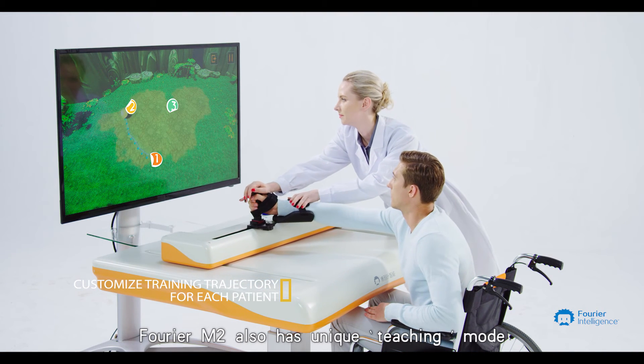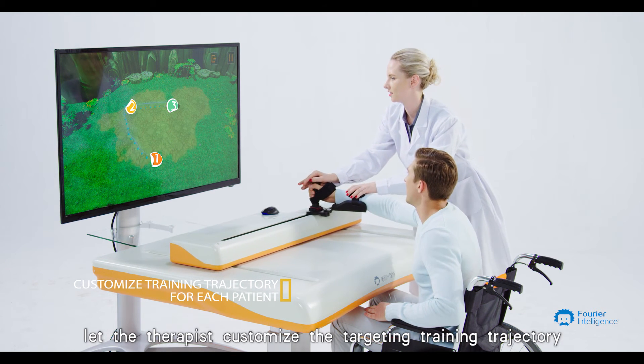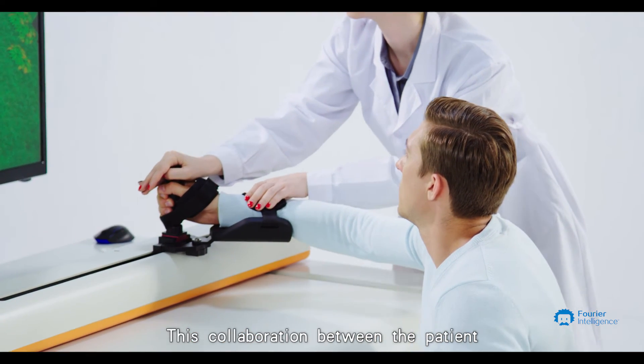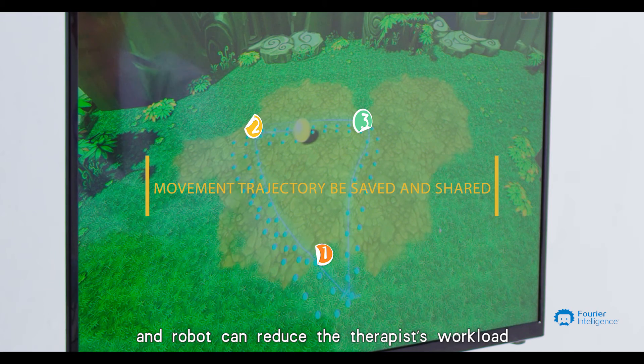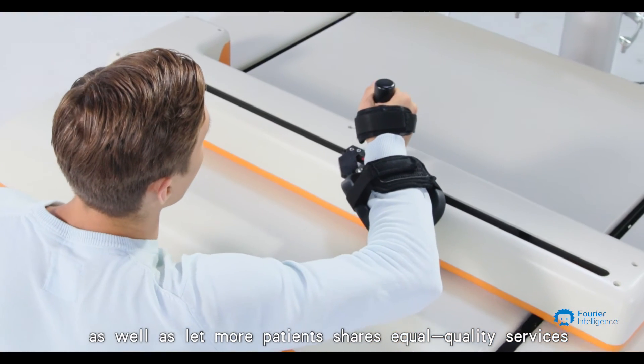Furrier M2 also has a unique teaching mode that lets the therapist customize the target training trajectory and schedule for different patients. This collaboration between the patient and robot can reduce the therapist's workload while allowing more patients to share equal quality services.